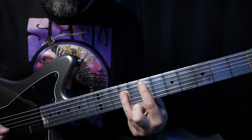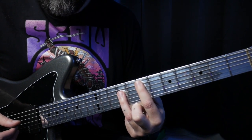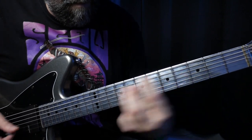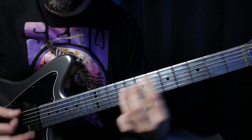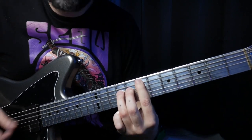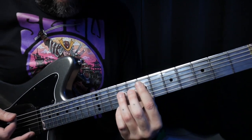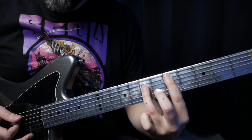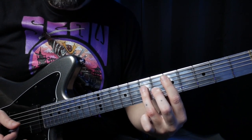This is the last riff of the song. It's using most of the same chords from the rest of the song. We're going to start off on the fifth string seventh fret power chord, slide down to the fifth fret, and just go back and forth between them.